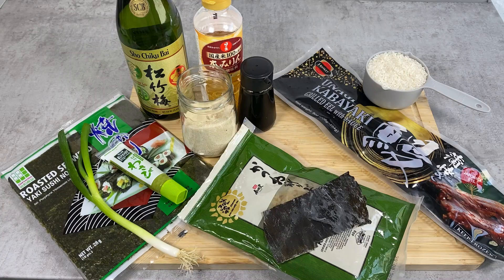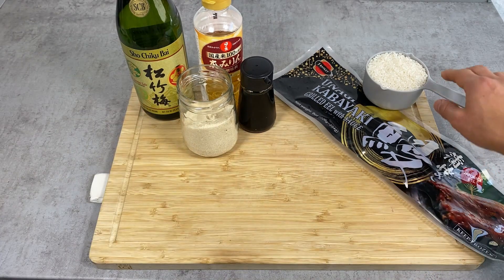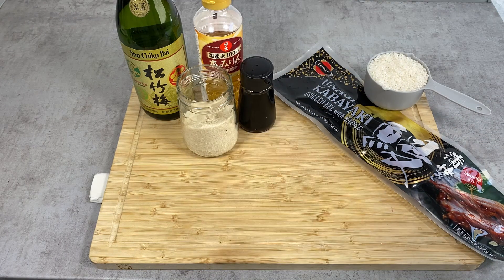Here are the ingredients for hitsumabushi. If you're only making regular unadon you just need the unagi and rice. For the sauce I have soy sauce, sugar, mirin, and sake. It's also possible to make the sauce with only sugar and soy sauce if you don't have access to mirin or sake.